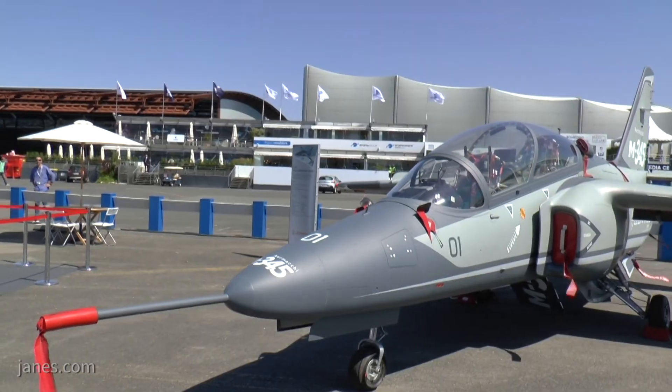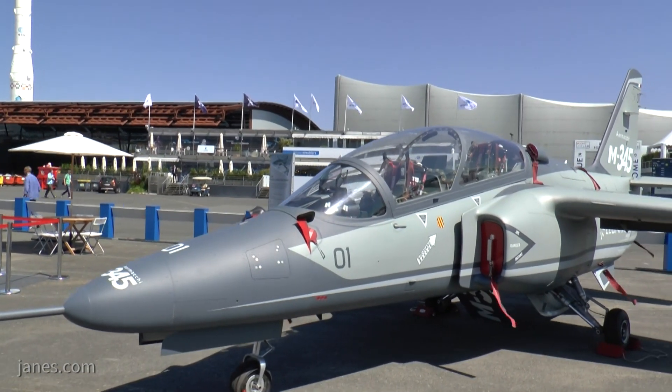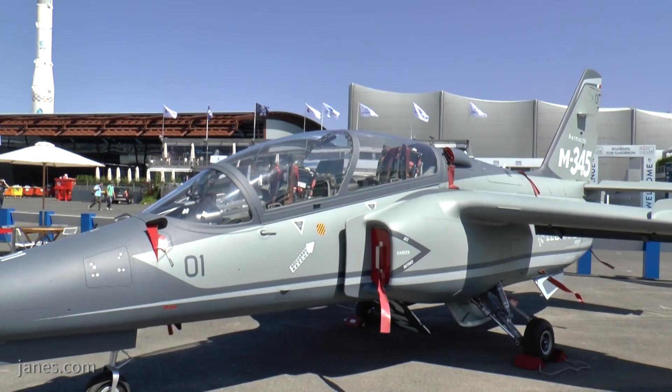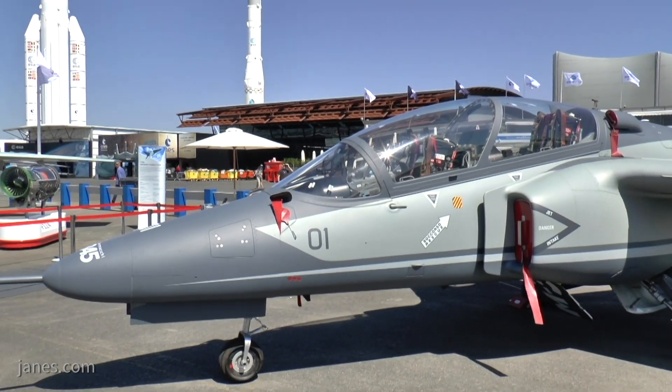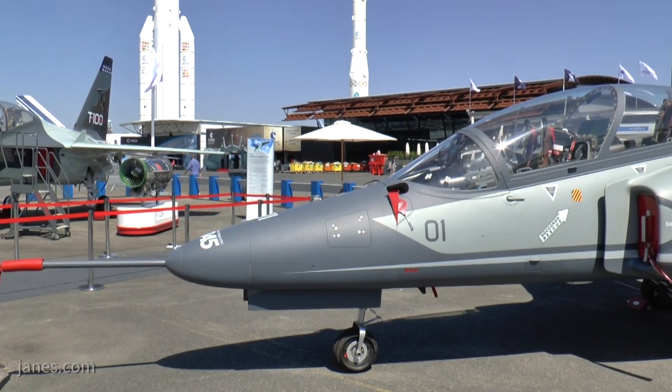The aircraft has been designed as a basic military training aircraft. The pilots are meant to be screened, if needed, on a propeller-driven aircraft and then be transitioned onto the M345 for basic training.